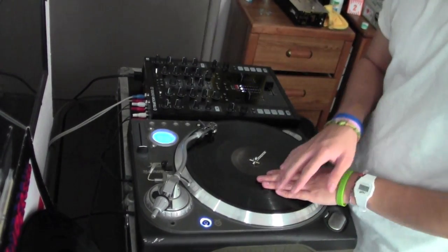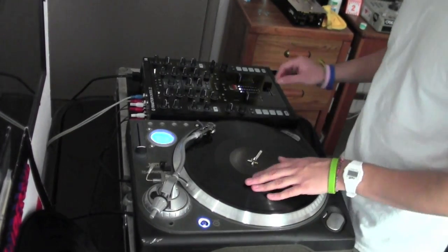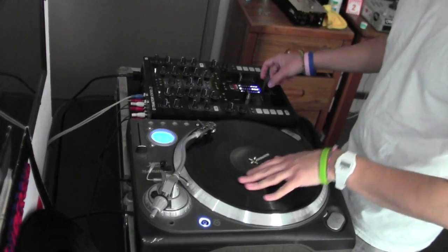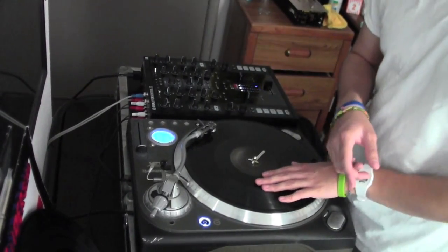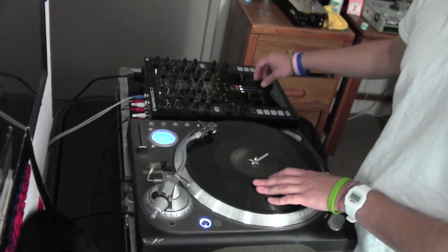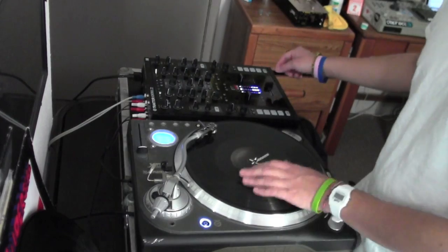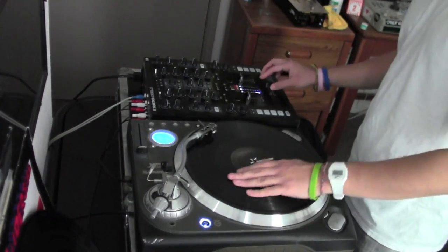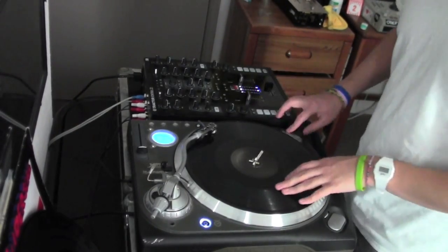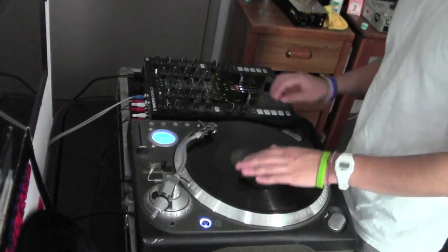I found this one scratch that he does — it's like a boomerang scratch. What I found out is that if you do the same record motion but you do two transforms, like a two-click just transform — you're not doing the flare, you're not leaving it open, you're just popping the fader — you get this sound. You get that skipping sound. I noticed that he has that skipping sound in so many scratch combos, so I really like that.